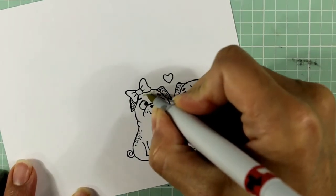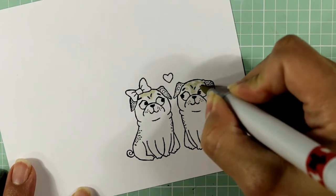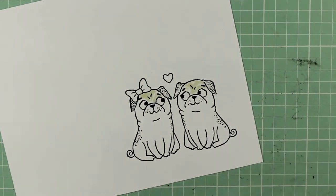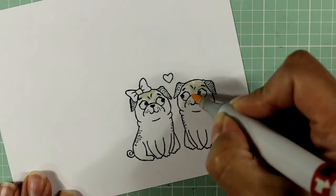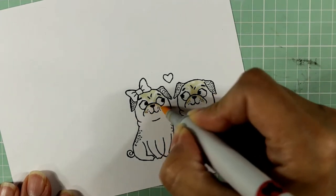Hey everybody, it's Christina of Crafty Paws. I'm here to share a process video making a pug love card for a friend of mine who loves her pugs. It's a surprise and it's for no particular reason — I just thought it would be nice to send her a card to let her know that I was thinking about her.